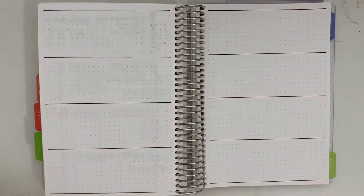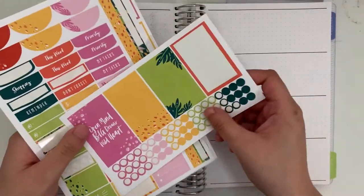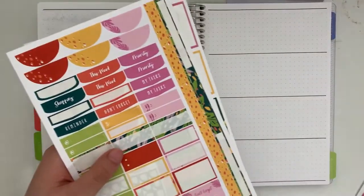Hello and welcome to another video. Today I will be planning out the week of July 27th through August 2nd in my A5 daily Plum Paper planner.